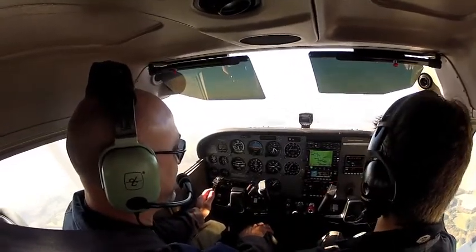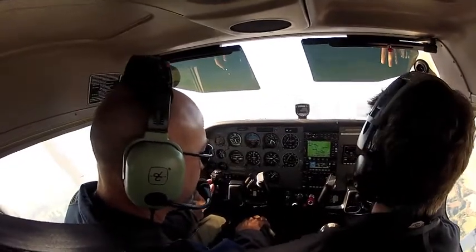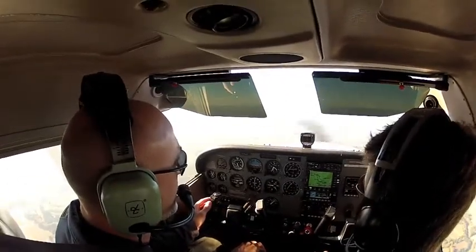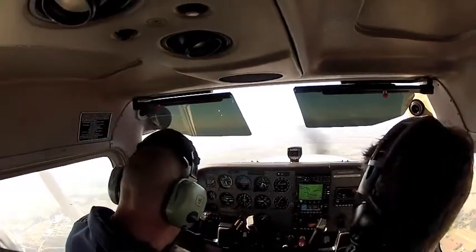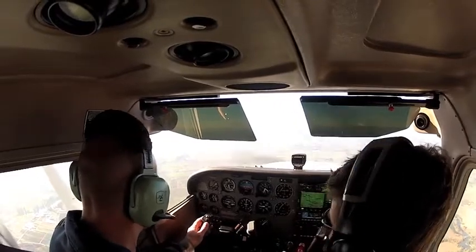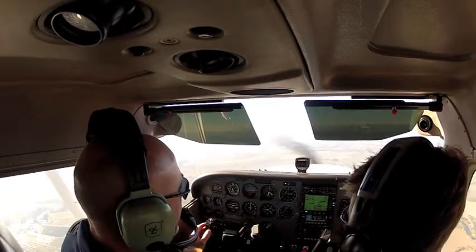Okay, let's go through our cruise checklist, then we'll get going with maneuvers. Fuel on both. Shutoff in. Trim is set. Isolated. Mixture — we'll leave it rich because we're not very high today. Throttle is set. Lights — we can turn our taxi light off. Moving on to engine gauges — they look good. We're a little off on our heading, a little high, but everything else is good.